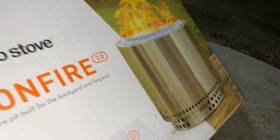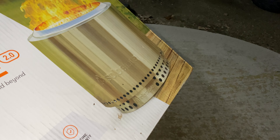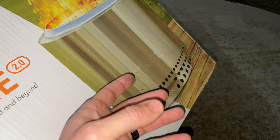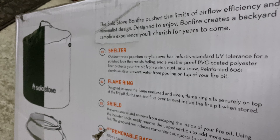This is the Bonfire 2.0. It comes with a stand that raises it off the ground, allowing you to place it on concrete slabs or other surfaces. I wouldn't recommend putting it on wood, though they say you can and it won't leave a fire ring or burn it. The stand also allows for more airflow, which is great.